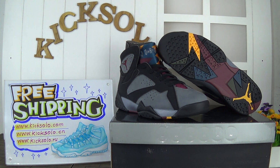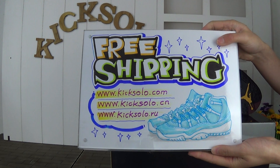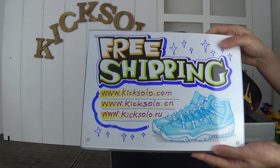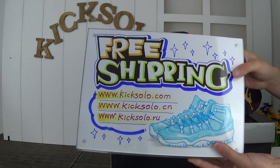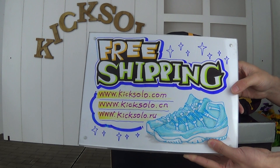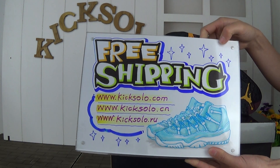Hello, my dear customers, nice to see you again. Welcome to my website kicksolda.com — you can also find us at kicksolda.cn or kicksolda.ru. My name is Helen. I would appreciate it if you subscribe to my channel. We offer fresh shipping with very good prices and the newest authentic Air Jordan shoes. Please keep my web link kicksolda.com.